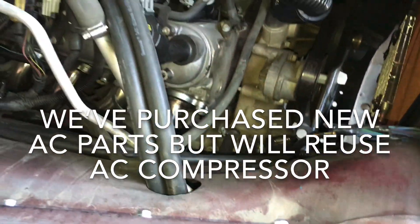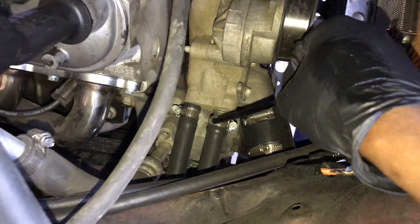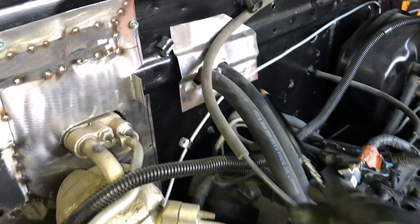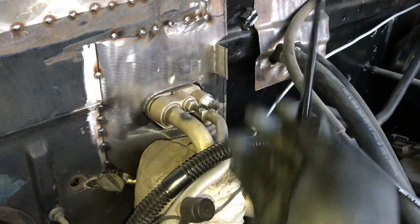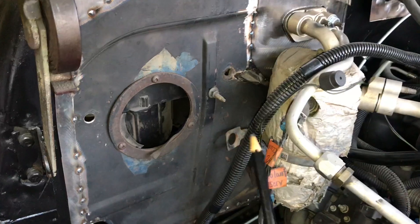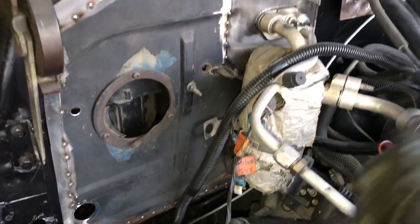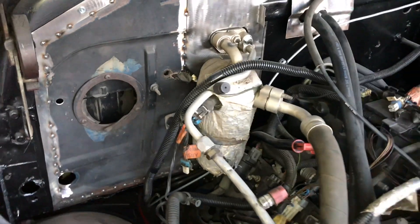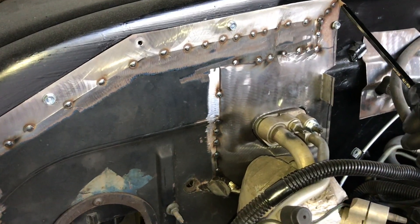We're using the AC accumulator and the factory AC compressor, which is on the bottom — you can't see it from here. They've already tried the heat; we have the heater hoses hooked up going to the inlet and outlet at the water pump into the firewall. We're also using the HVAC unit from the Silverado. There are still a lot of loose ends to trim up.